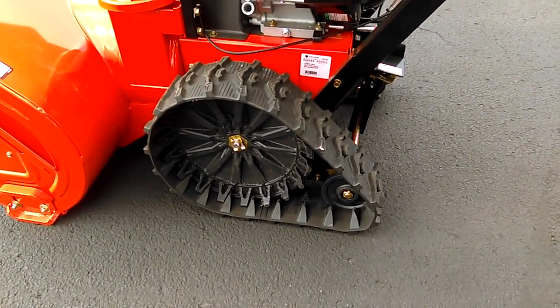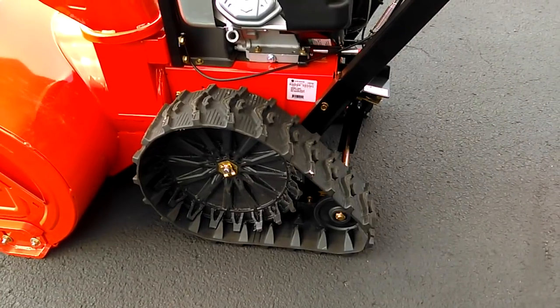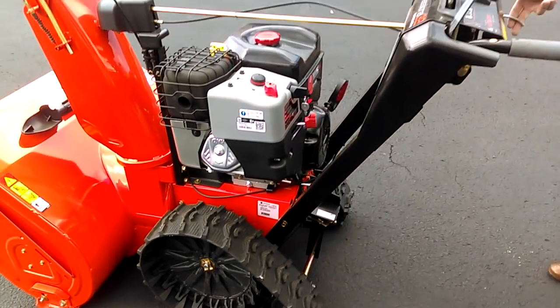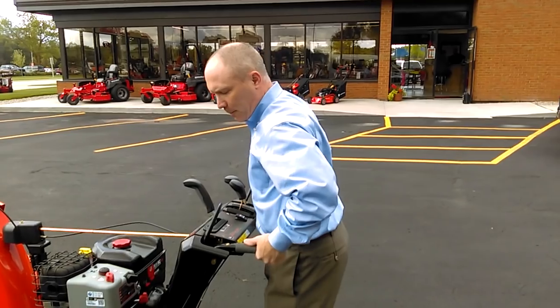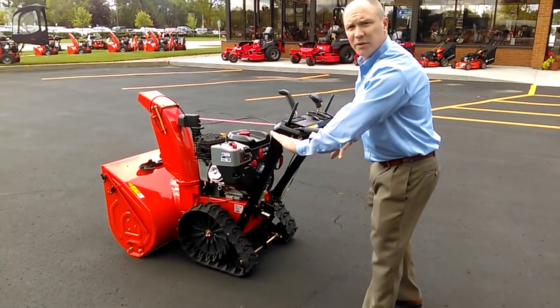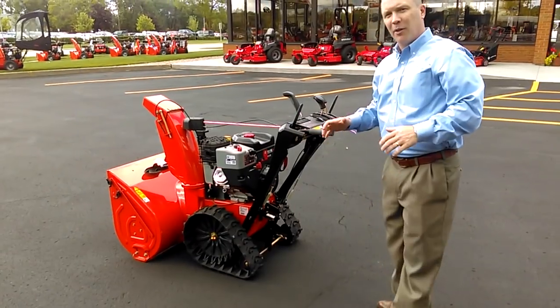So you get full traction — this is for deep, heavy snow. Now, if you're in even deeper heavy snow and you want to dig in a little bit more and put weight on the front of the machine, you simply flick the lever to release the back wheels, lift up on the machine, and you'll see the back wheel goes down, puts more weight on the front, and really digs into snow.